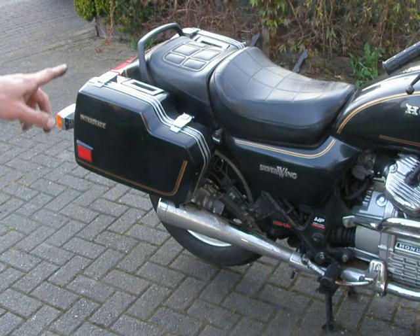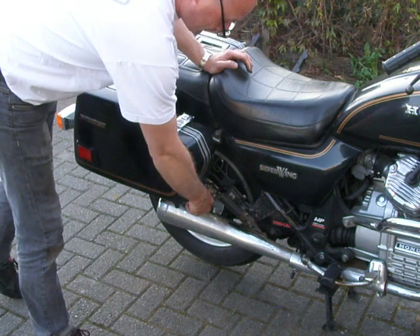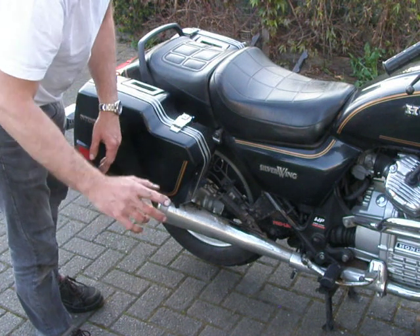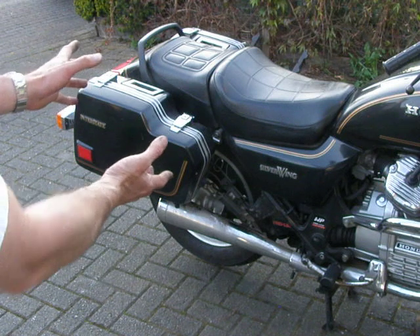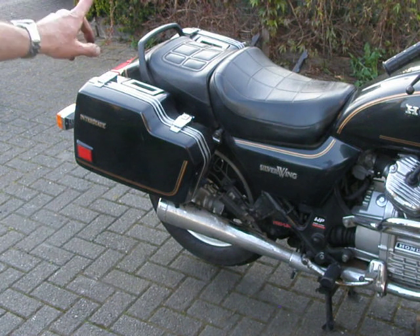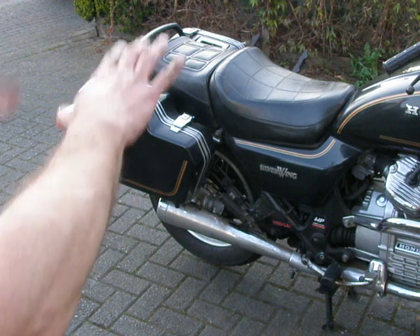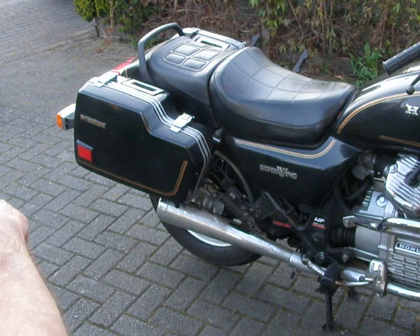If you want to do it by yourself, remove the suitcase, remove the exhaust, and also the gearing — the back-end gearing. Remove it, and then you can get your wheel out this way. If you don't have the room at home, take this side off and you can pull out your wheel — there's no other way to do it. You'll have to remove a few bolts and nuts and you can turn the back end of the motorbike. There is a way to turn it upside down and then move your wheel out to the back.